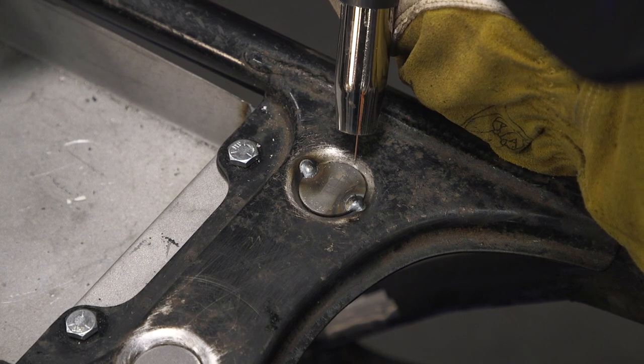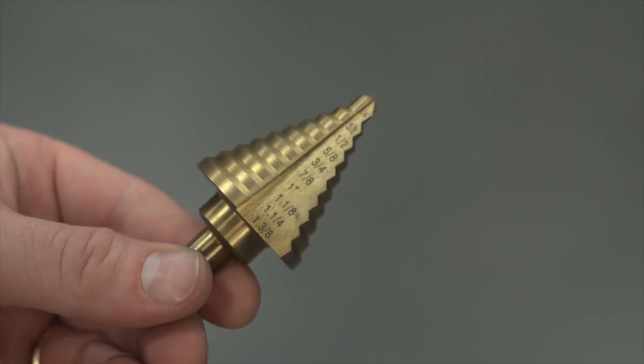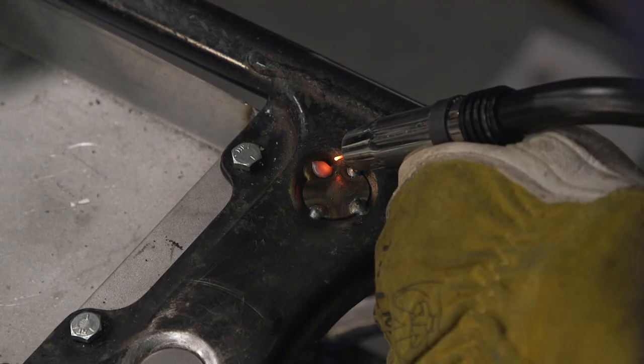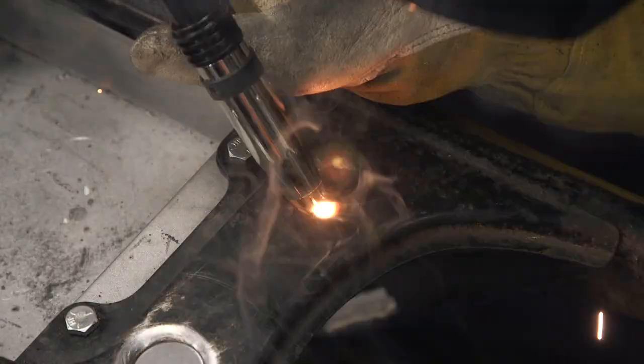Now, we got really lucky with this — the one-inch plug fit perfectly in there. But let's say that didn't fit as good: the kit includes a step bit so you could open up that hole to the perfect diameter and then slide one of these plugs in. The kit includes 10 three-quarter-inch plugs, 10 one-inch plugs, and 10 one-and-three-eighths inch plugs, and it's all 18-gauge metal, so a common size.